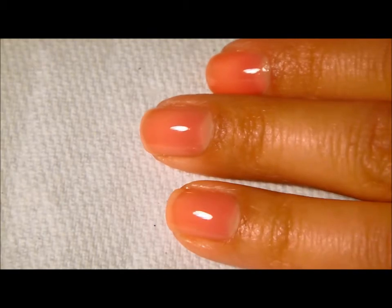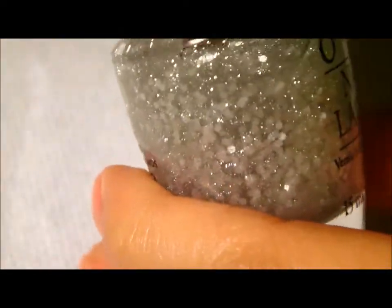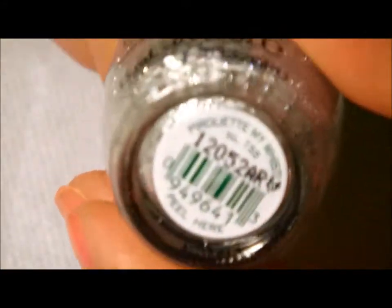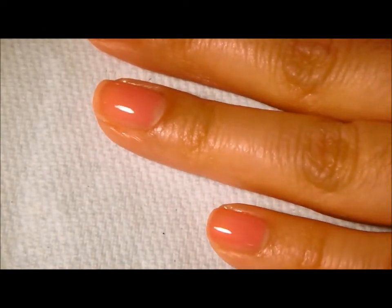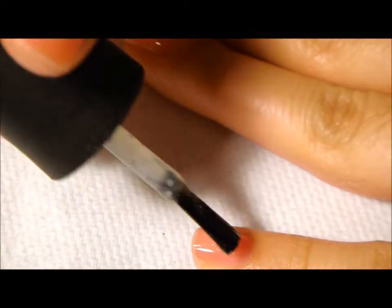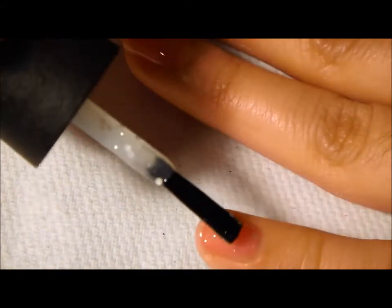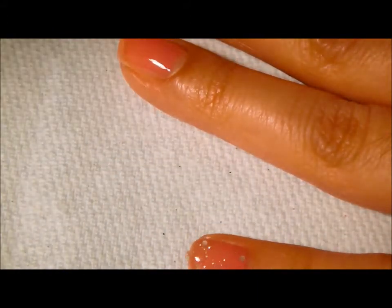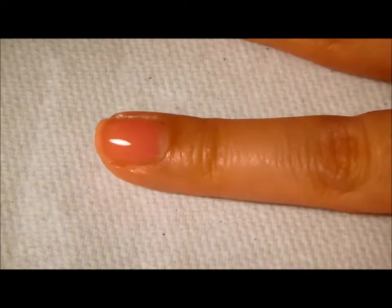I'm going to be layering four different glitters to create a dimensional, three-dimensional type of manicure. The first one I'm going to use is this OPI — a really pretty silvery glitter polish called Pirouette My Whistle. You want to make sure that you pack on the glitter. This polish has a lot of larger chunky glitters and also smaller glitters, so you want to make sure that you pat it on.